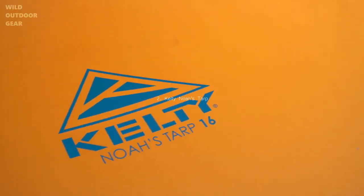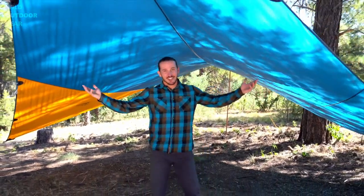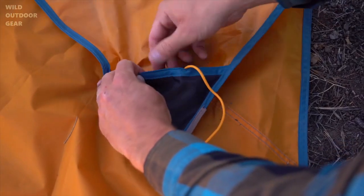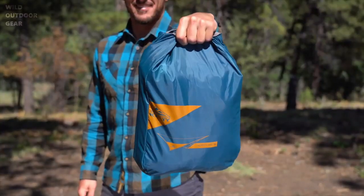The Noah's Tarp comes in three sizes: 9, 12, and 16. This is the 16. As you can see, there's tons of room for hanging out. The steel rings at the corners are stable and secure, and the attached guy lines have their own storage pockets to avoid knotted messes when you pack up the tarp in its easy-to-stuff roll top carry bag.